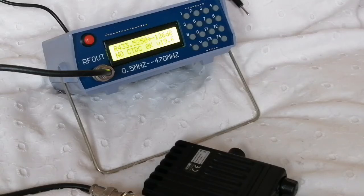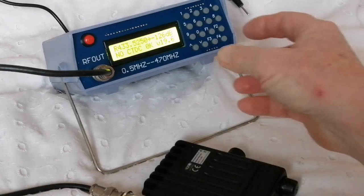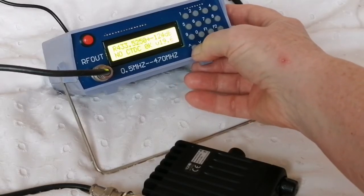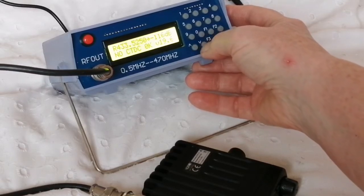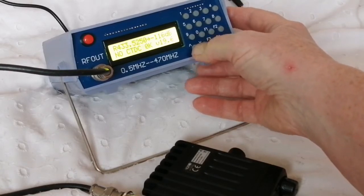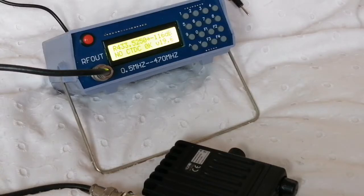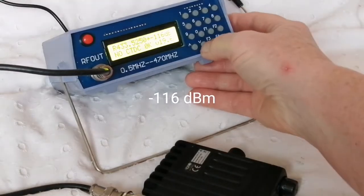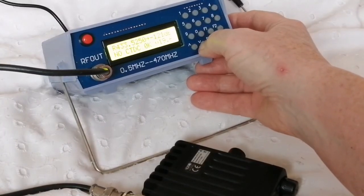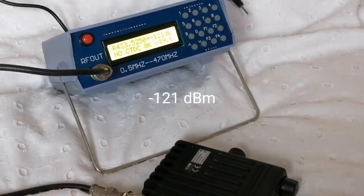We'll step it up and find out the point at which the squelch opens. It opens at minus 116 dBm and closes at minus 121 dBm. So that's 5 dB of hysteresis.